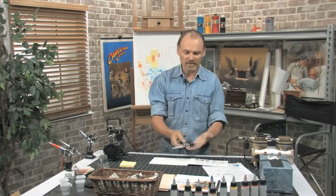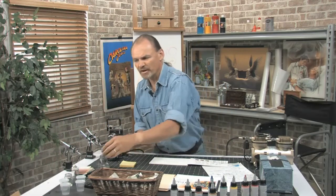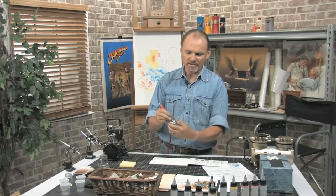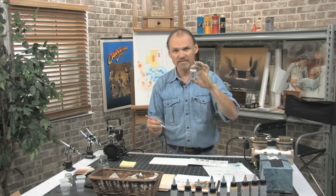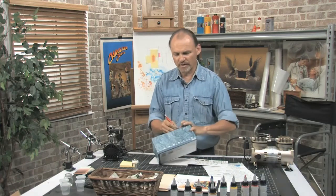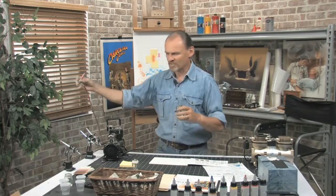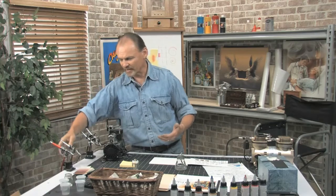This is a Badger airbrush, and it's very convenient. One of the neat things about Badgers is that they have liquid cups that go underneath. When you're involved in a big project, you can fill these up with a whole range of pre-mixed colors, and in between each color you have one with a cleaning solution in it — you spray the old color out. I also have here a Thayer Chandler airbrush, a good mid-range option that I've done a lot of miles behind.